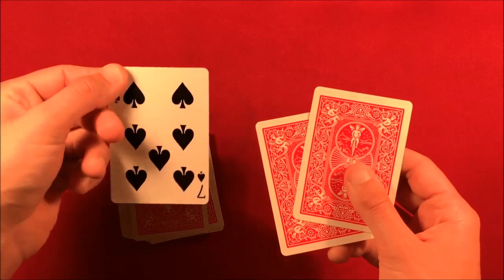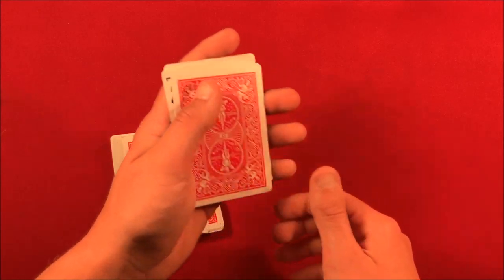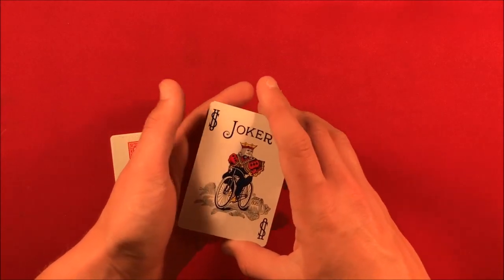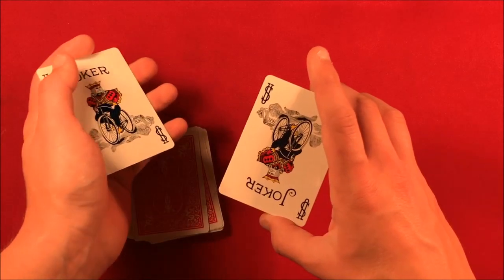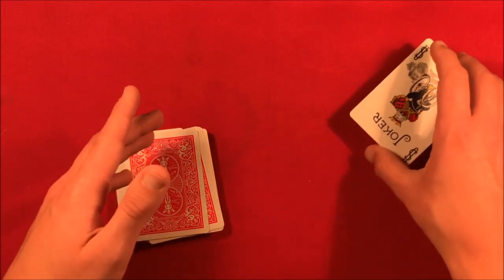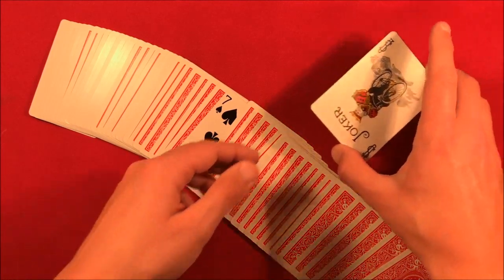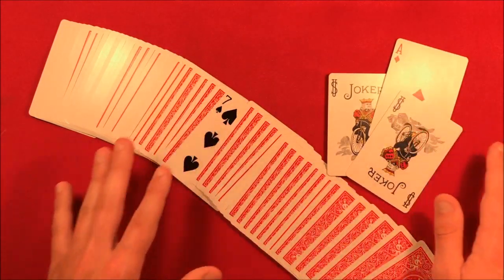Pick up the two jokers, square them up with the deck, flip it over, snap your fingers — their card jumps back up to the top. But this time it's actually the double backer card with the joker, so the real card stays in the middle. Square it up, do your double lift — pry the bottom card off with your pinky, flip it over, and show them. Take the packet in middle grip, peel off the top joker with your thumb, leave the two jokers to the side. Then go back to the jokers, spread them, and show them their second selection is actually in between the jokers.